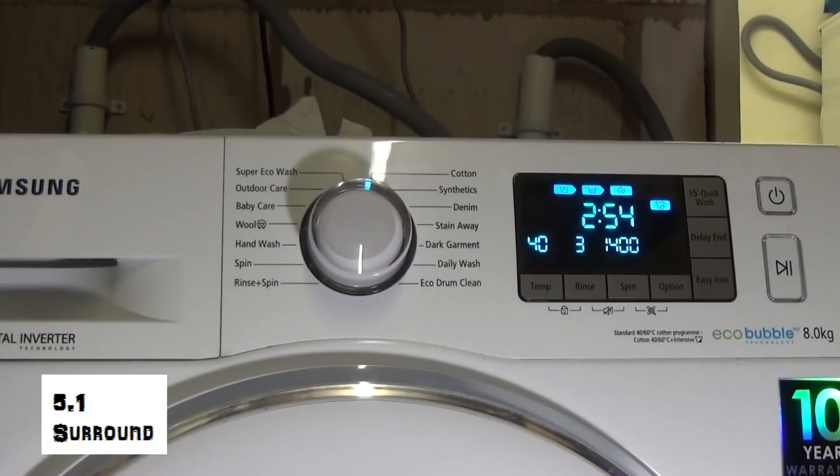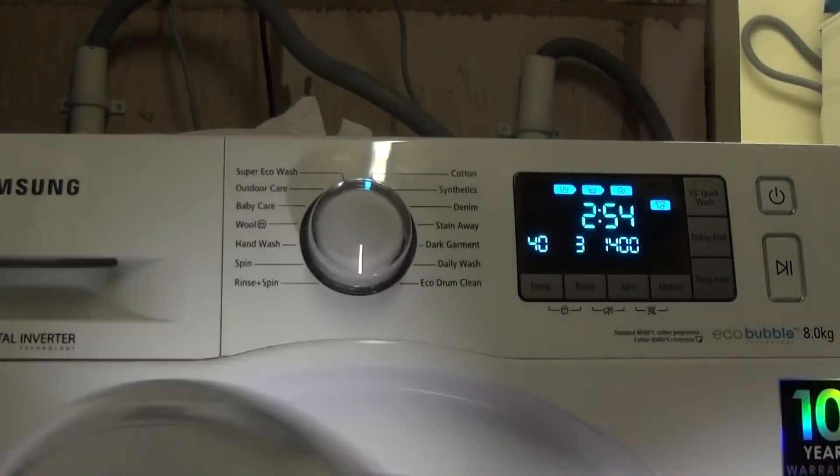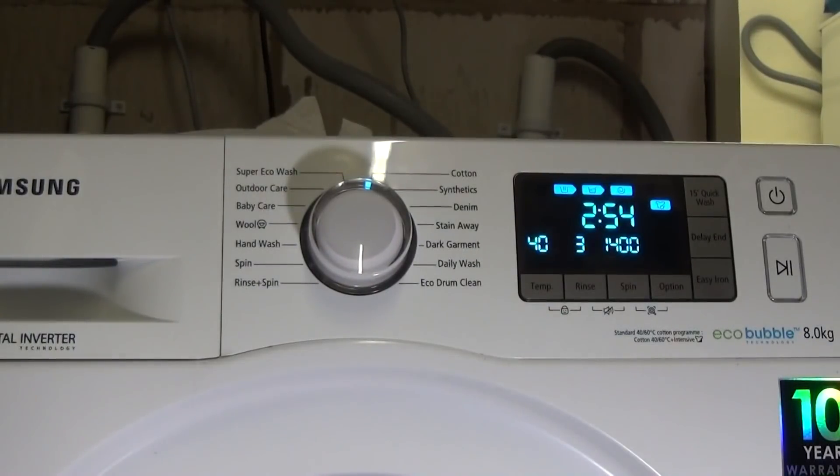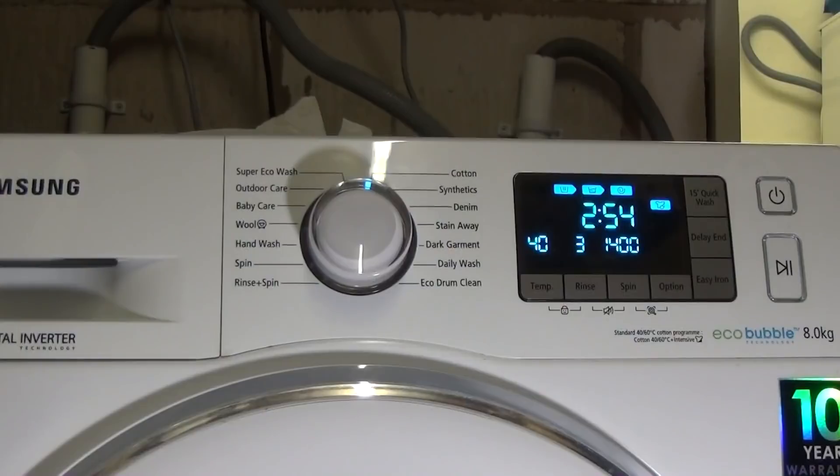All the programs and options on the Samsung Eco Bubble 8kg WF80F5E5U4W-EU. The interesting thing is whatever cycle you use last, the machine stores it. So if you select cotton 20 or 30, for example, you switch back on and it will restore back to cotton 20 or 30 — it remembers, and that includes the options as well.